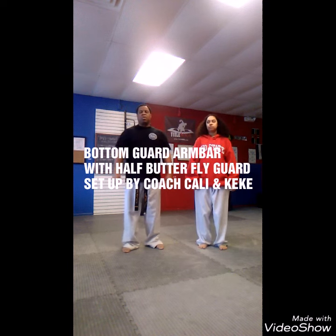Hey, this is Coach Kelly from New Legacy Martial Art Academy. This is Kiki, my daughter, from New Legacy Martial Art Academy, and we're going to demonstrate an arm bar.